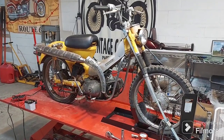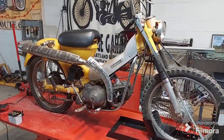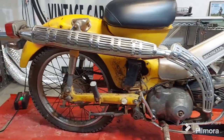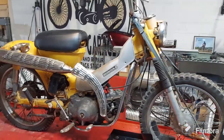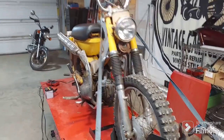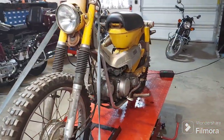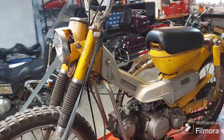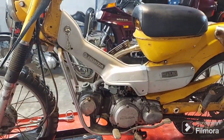Welcome to Dragonworks. This is a 1969 Honda CT90, also known as the Trail 90. The owner had this bike for quite some time and rode it a lot back in his college days. He rode it so much he about wore the thing out and ended up needing to have the motor rebuilt back then.